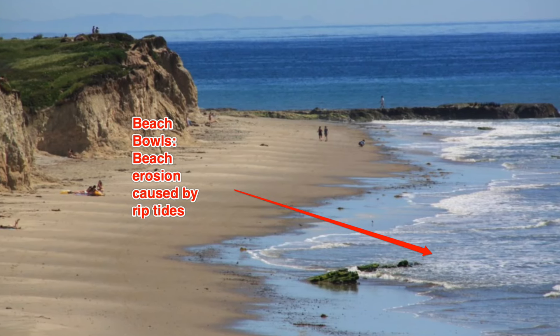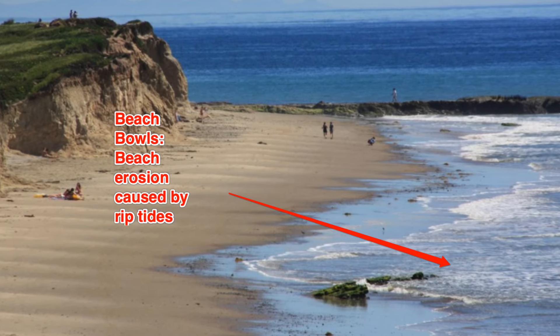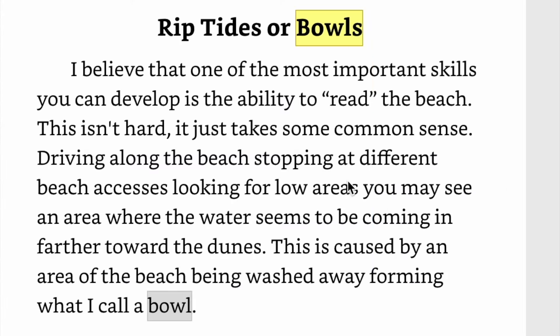I'm just recalling how much I've learned from Terry. I remember in his books reading about what he called bowl shapes — that would be the beach erosion that you would see. This is an excerpt from 'Detecting the Treasure Coast': 'I believe that one of the most important skills you can develop is the ability to read the beach. It just takes some common sense — driving along the beach, stopping at different beach accesses, looking for low areas where the water seems to be coming in further toward the dunes. This is caused by an area of the beach being washed away, forming what I call a bowl.'